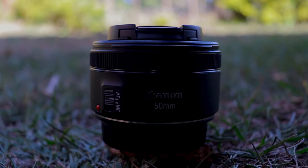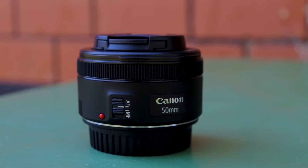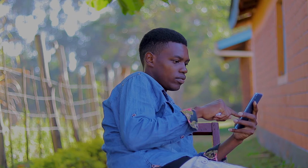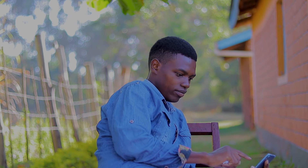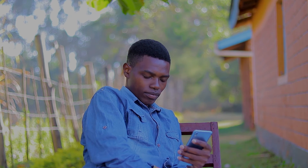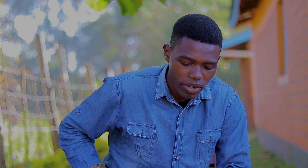Let's do a test — let me grab my other camera so we can record some video and images. Welcome back — I did the testing for the lens and it does a really good job. I'm going to share some photos and a video I recorded with it so you can see them.